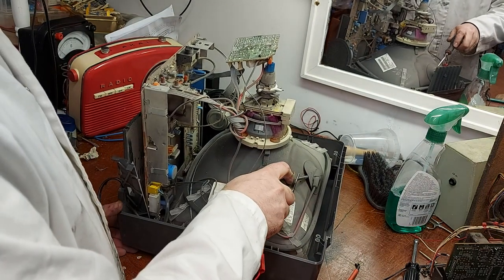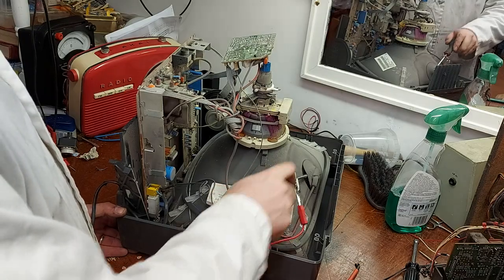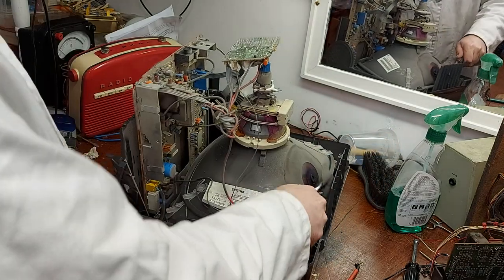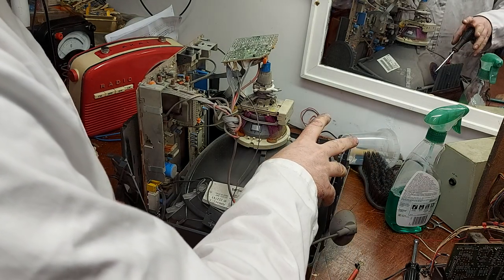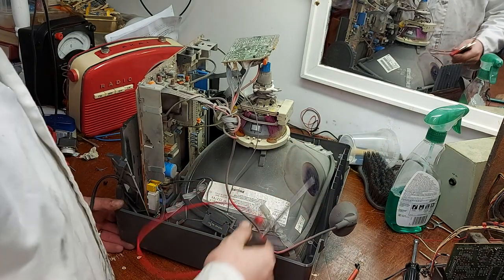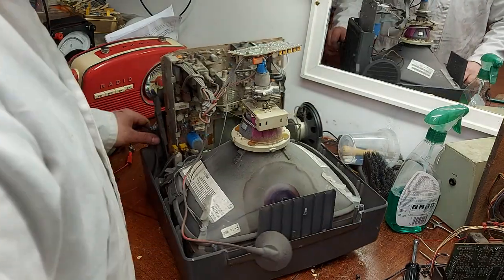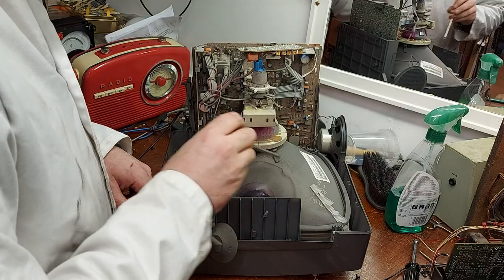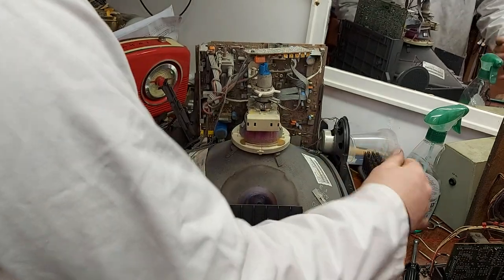Did you hear that? That bugger was charged up — just as well I did that. Well, it'll surprise myself. They do say you should leave a strap on these all the time when you're working on them. I don't bother — maybe I should.